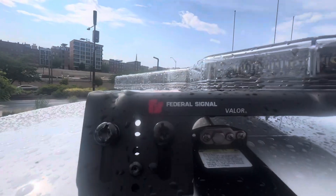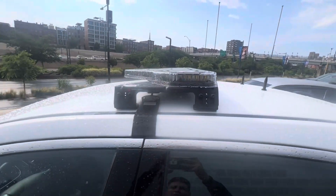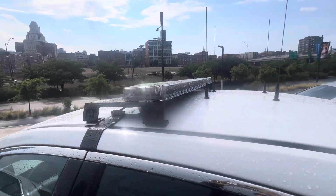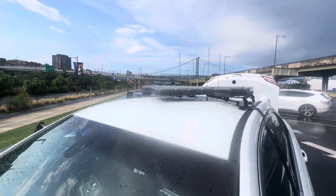On the roof of this vehicle we have the FedSig Valor. This light bar is very fancy — it is trio color I believe, or duo, with a full amber traffic advisor in the back. I believe this is a red-blue split with full 360 white lighting in front.